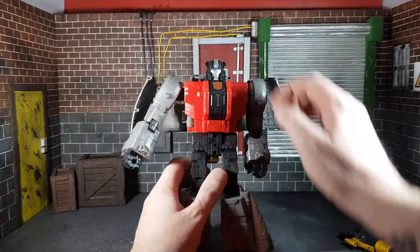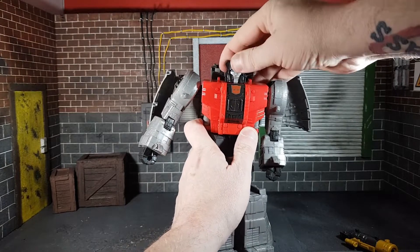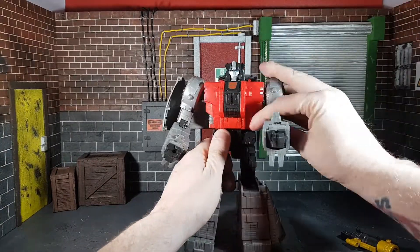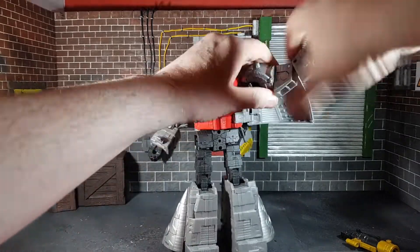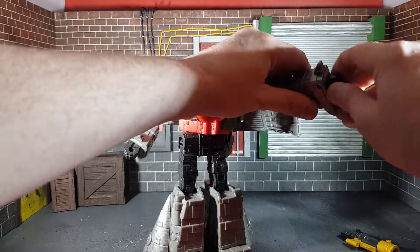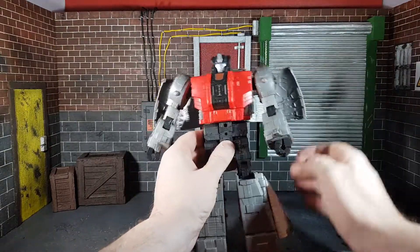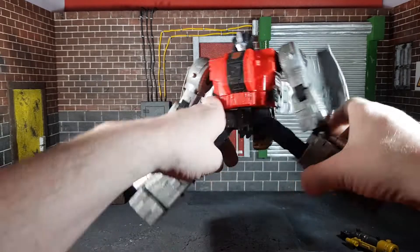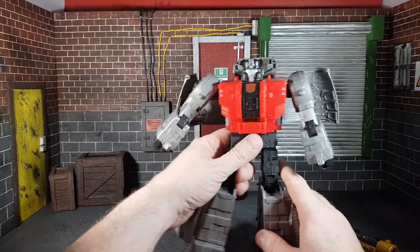Articulation-wise in robot mode: the head does full rotation, looks up, looks down. The arms go out and move around. There is a bicep swivel as well as an elbow joint. The hands move in circles. There is a waist swivel. He can kick up and go out to do the splits, and the feet can move too, so there is a lot of movement in the legs. It's all very tight.